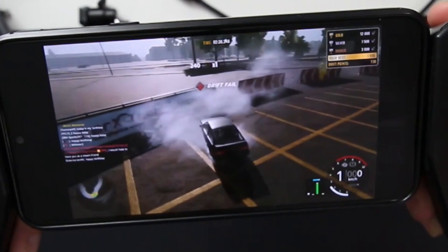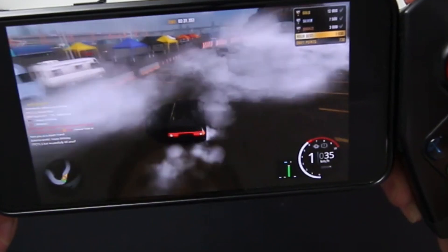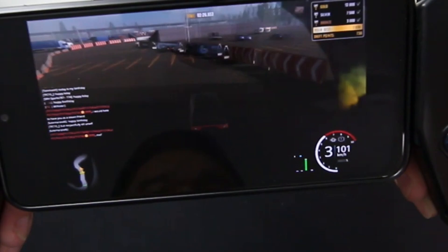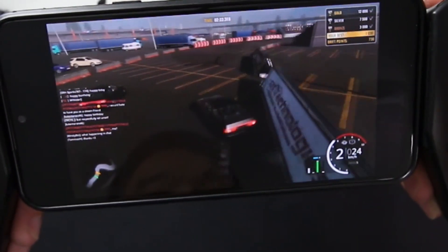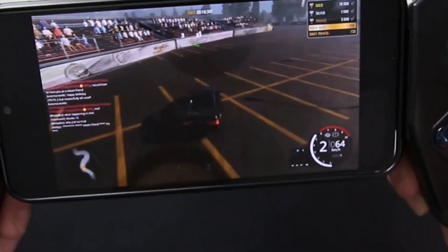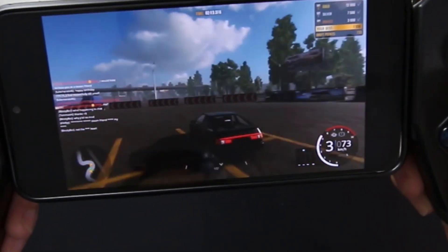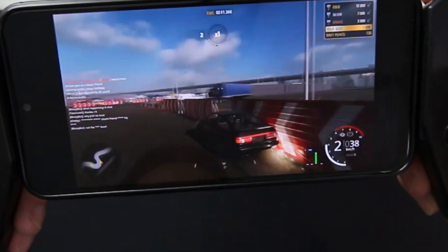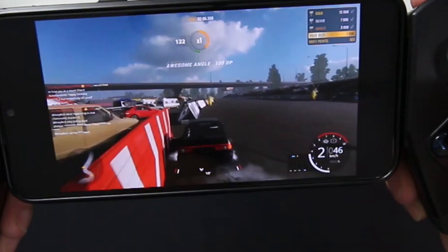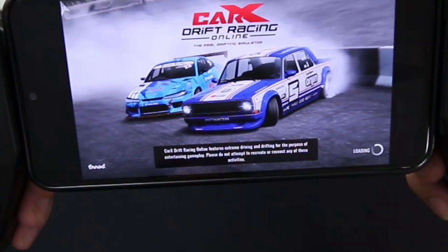I am terrible at this game right now. I've only played about two hours into it, and I usually play with a steering wheel setup instead of a controller, so I'm not used to these changes. But as you can see, it's fairly smooth, and I'm playing a game that requires a full screen update. Alright, enough of that because I'm terrible at this with the controller at least.